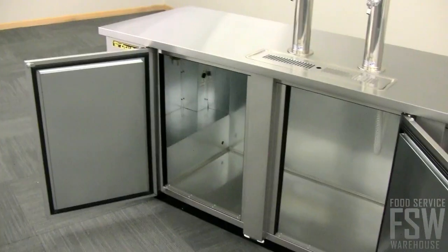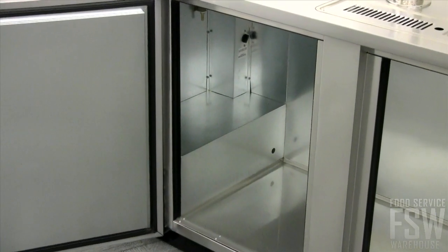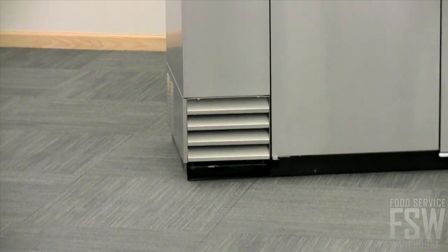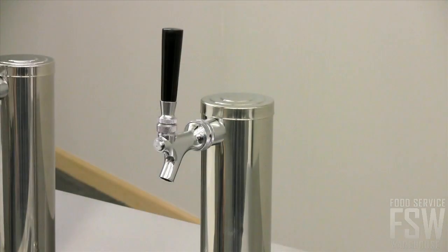This direct draw beer dispenser can hold four half barrel kegs and has an extra large refrigeration system to easily maintain the 33 to 38 degree cabinet temperature. Cold air is also directed to the two 3 inch diameter beer columns, which reduces foaming to maximize draft beer profits.